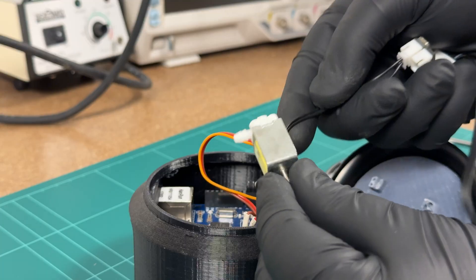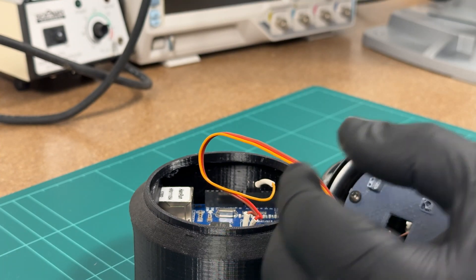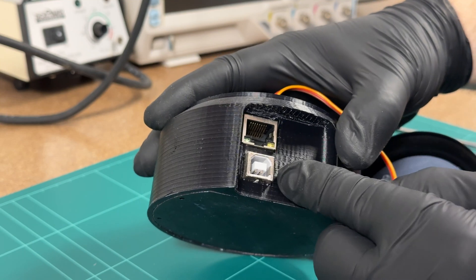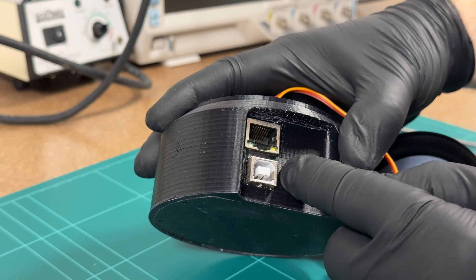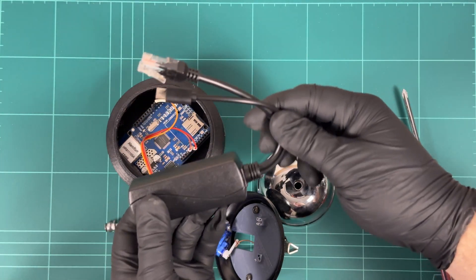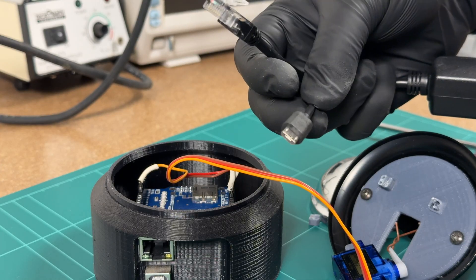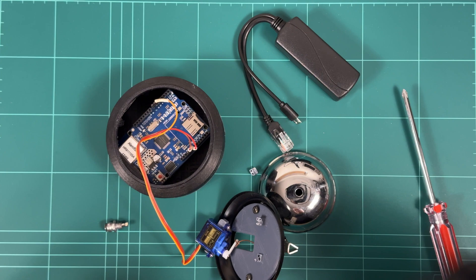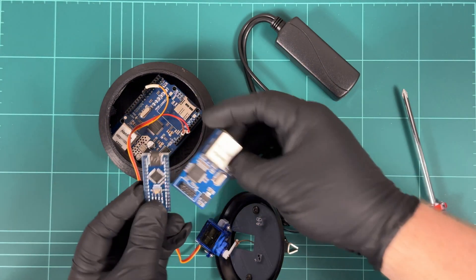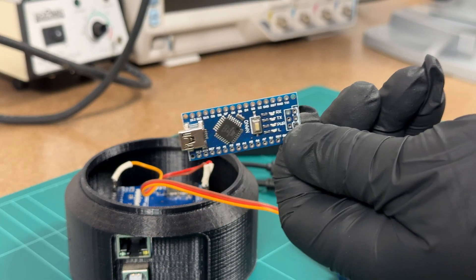My plan is to use this little solenoid valve as a new striker instead of using a motor as the hammer. Previously it was powered off USB and got communication from ethernet. Now I want to use this power over ethernet adapter — you plug ethernet in here and get normal ethernet out plus USB or 5 volts out — and rebuild it with a smaller Arduino and ethernet card, then hook it up to YouTube.